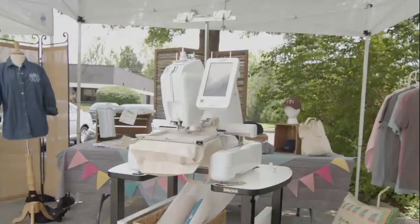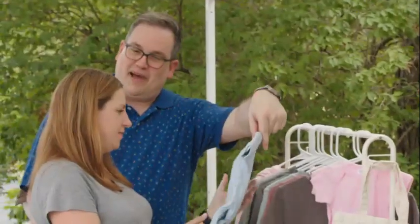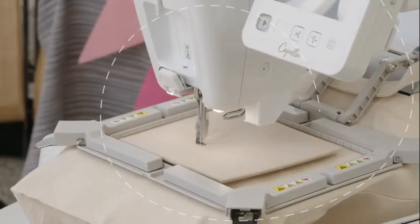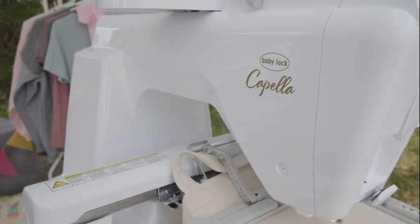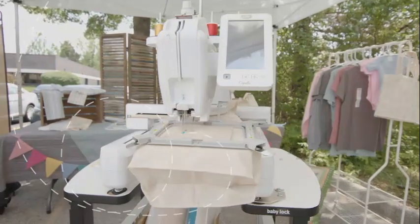Take your embroidery to new heights with the new Babylock Capella embroidery machine. Perfect for small business owners and passionate embroidery enthusiasts, the Capella lets you go beyond the limits of tabletop machines and experience the creative freedom of a free arm machine.